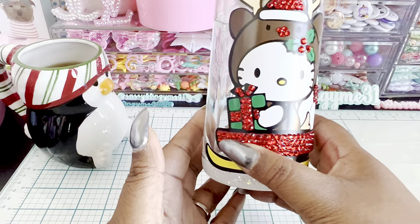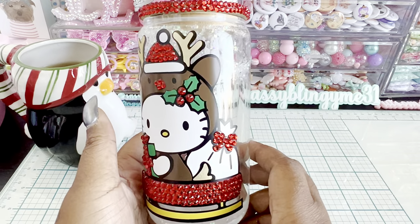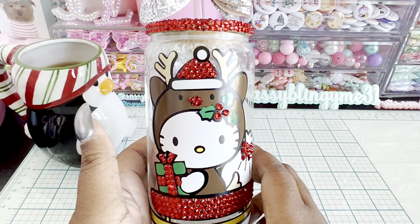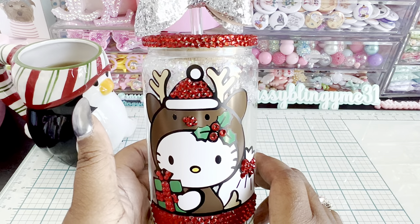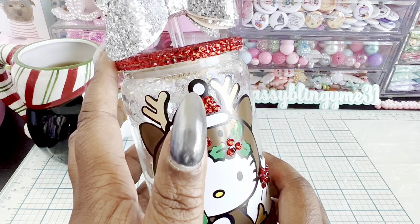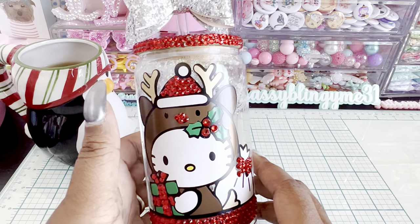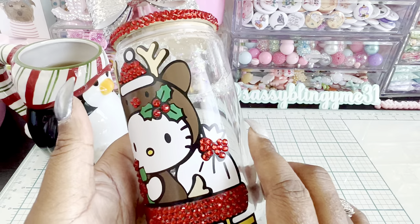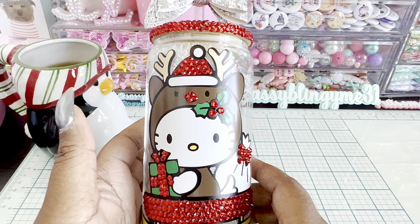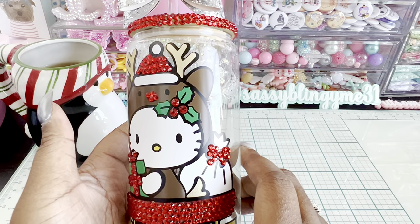Some of you might have already seen this cup — I showed this one on Instagram already. I found these super cute Christmas Hello Kitty SVGs, which you could do in paper but I did them in vinyl because I wanted to make this super fun cup. These are snow globe tumblers with bamboo lids. When I found this cute little set of Hello Kitties it actually came with like eight different winter Hello Kitties, so it was a really good deal.